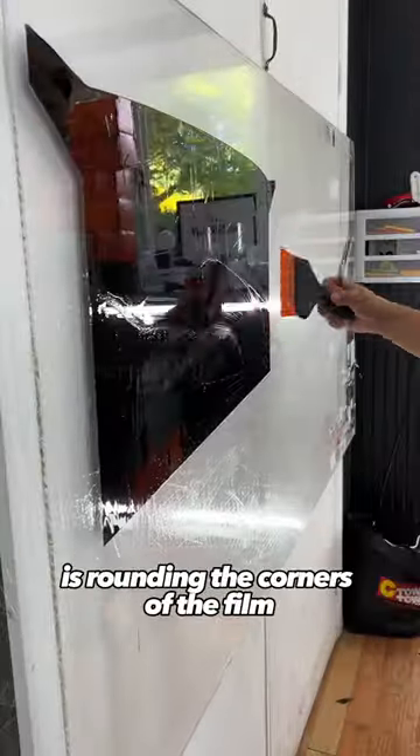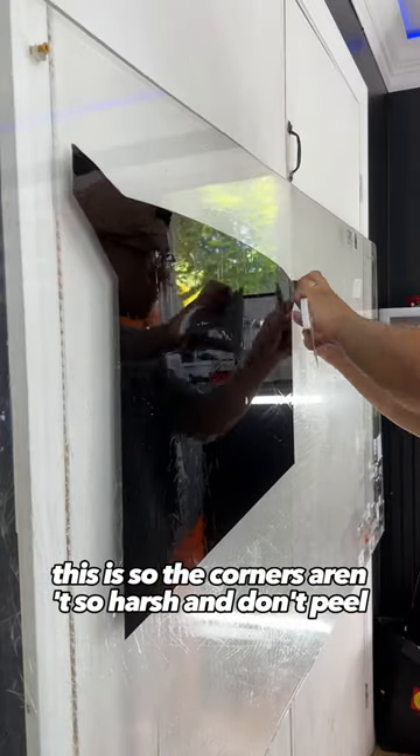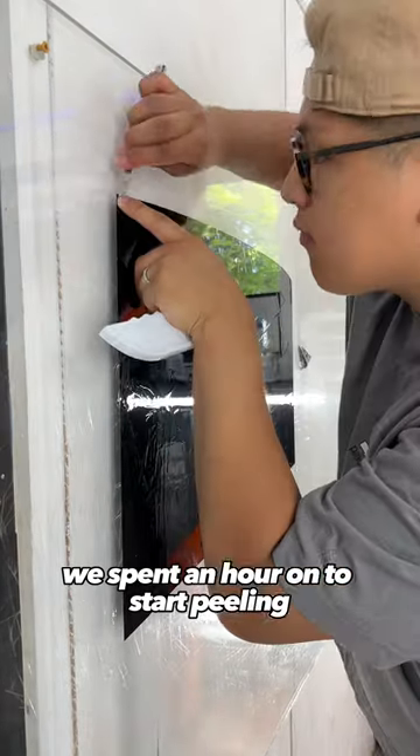What you see me doing here is rounding the corners of the film. This is so the corners aren't so harsh and don't peel. The last thing we want is for our brand new tint we spent an hour on to start peeling once cut.